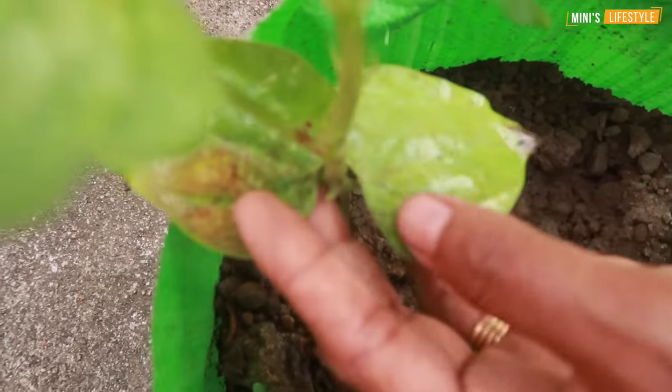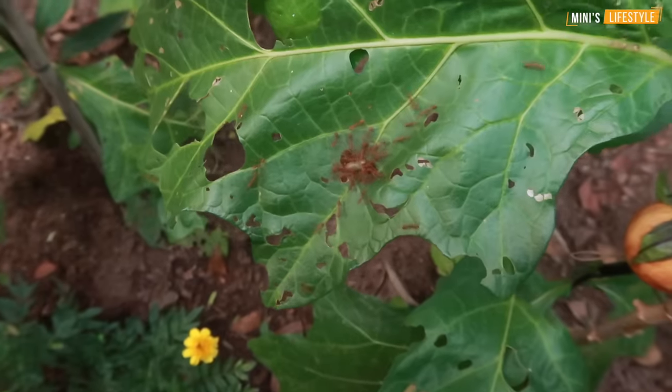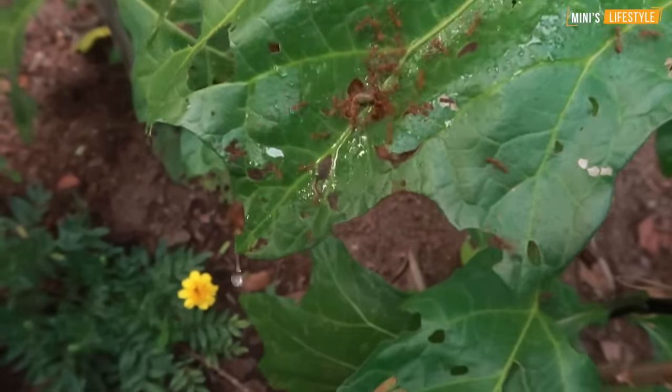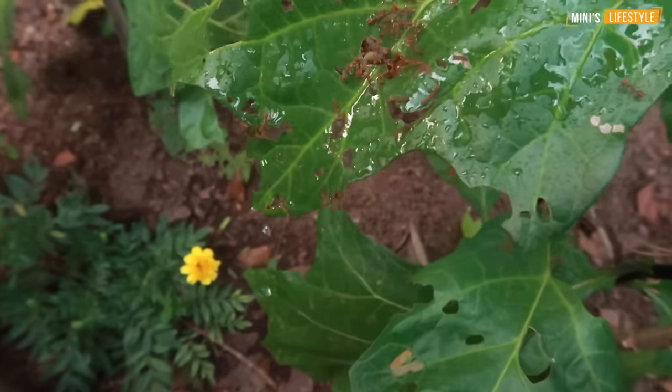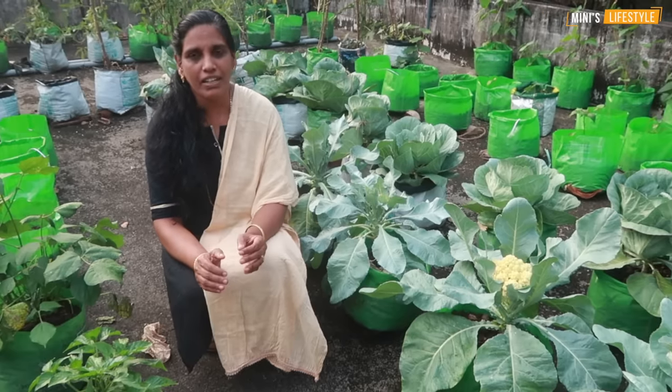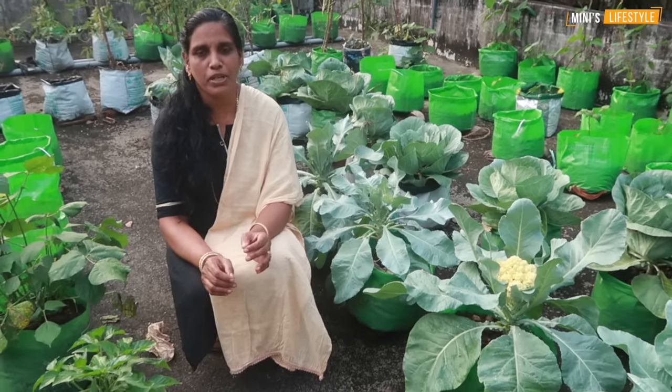The plants will be all washed. We will try to get the fish from the side of the fish. Hello, I am the Mini Slice-Tel. This is our video. We will do a few things about the fish. We will eat some fish inside.